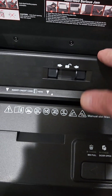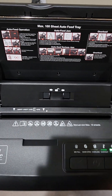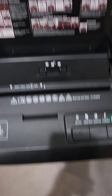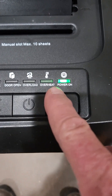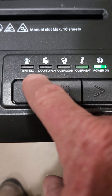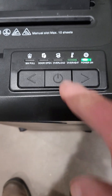This is a manual feed and you can feed up to 10 sheets here. They say you can put up to 100 sheets in the auto feed tray and it will just shred them. It's a 100-sheet auto feed tray. We have an overheat light, an overload light, a door open light, and a full bin light, plus forward and reverse controls.